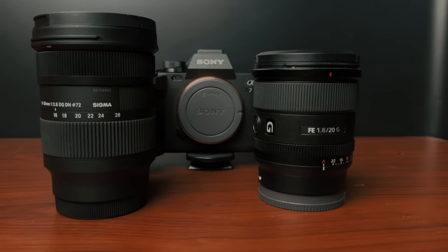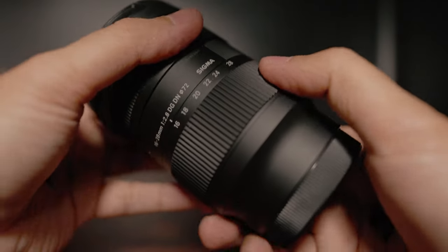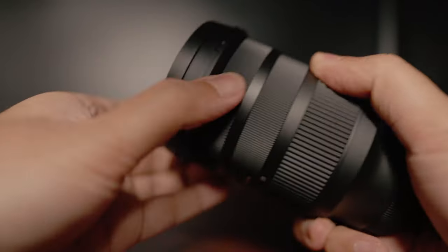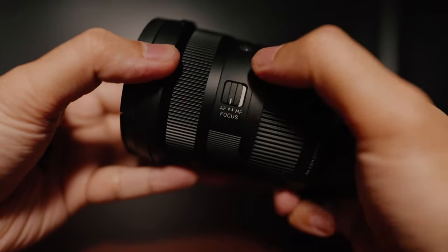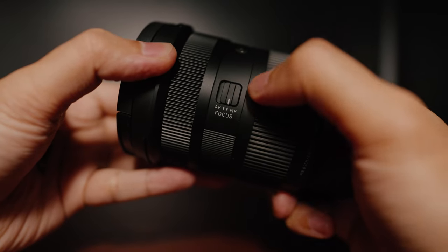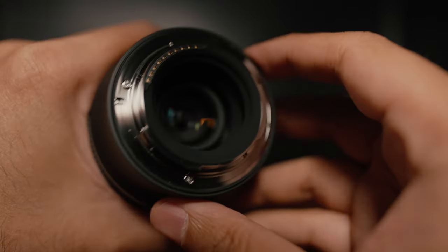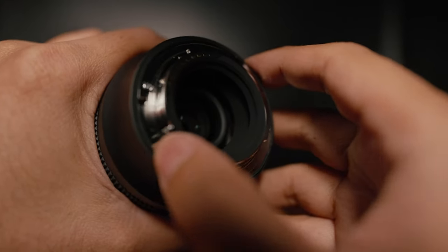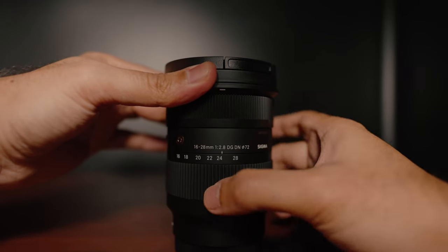Compared to my Sony 20mm G lens, this lens is well built and looks like a high-end Sony lens. You have the zoom ring and focus ring, which are super smooth while turning, and an autofocus and manual switch so you can switch between autofocus and manual focus with no problem. With the rubber gasket inside, your camera is dust and water splash proof — extra protection is a welcome addition.